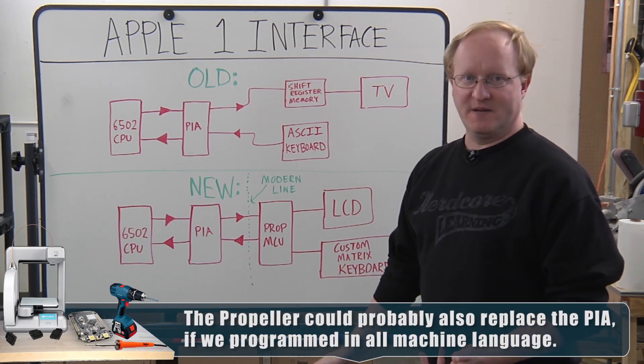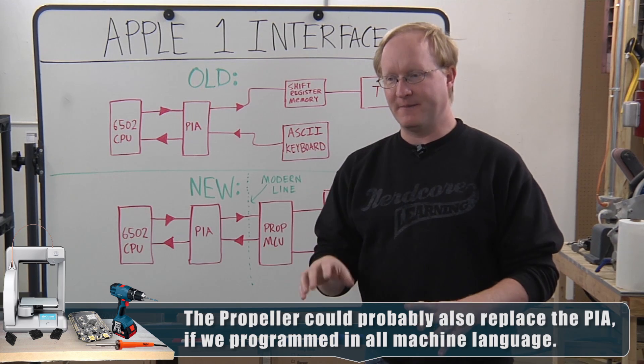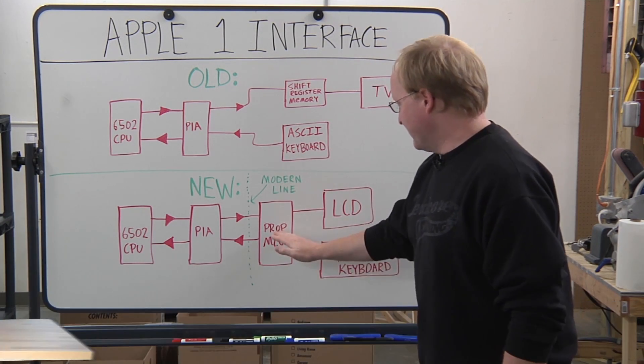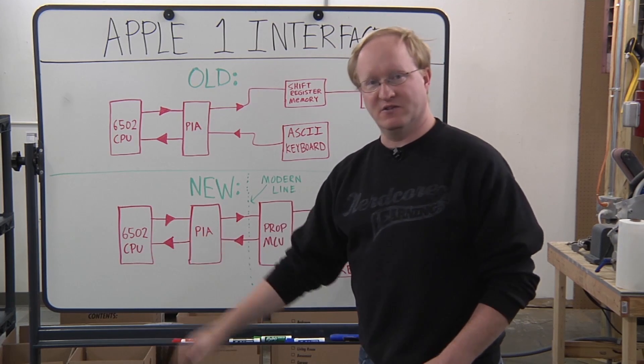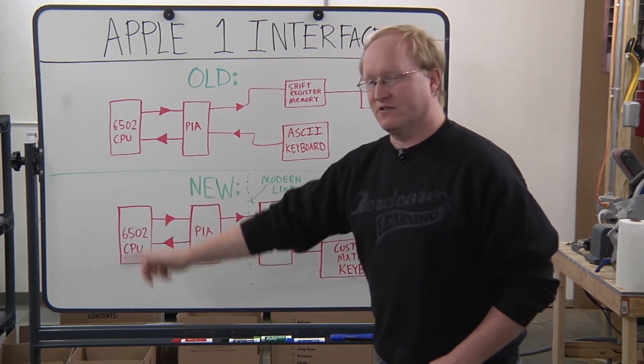Instead of an off-the-shelf keyboard, we can make our own to have a cool retro aesthetic, and do row-column scanning so we can get the keys and the Propeller can send them back to the 6502. So in today's episode, we're going to build this and make sure it works.